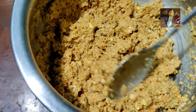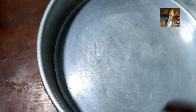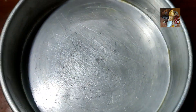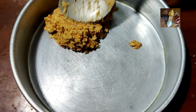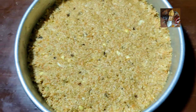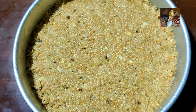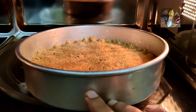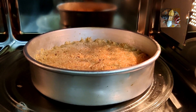Now the batter is ready. Transfer this to a greased cake tray. I have greased the tray and transferred the batter into it. We will keep it in the oven — close it and set it for 8 to 9 minutes.